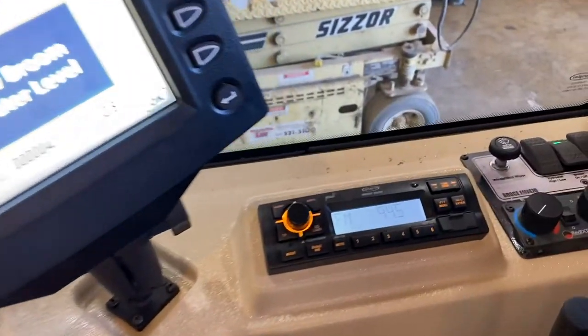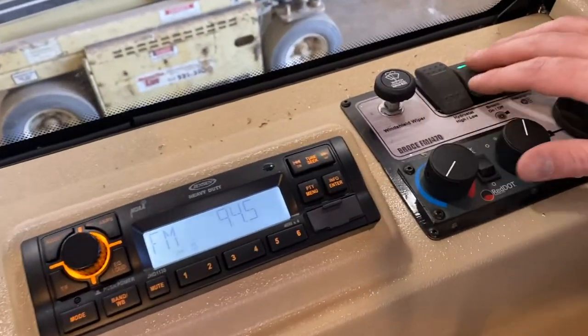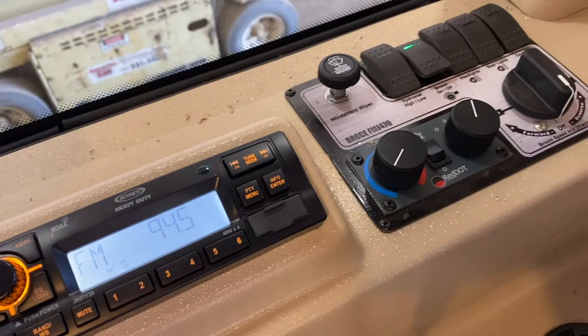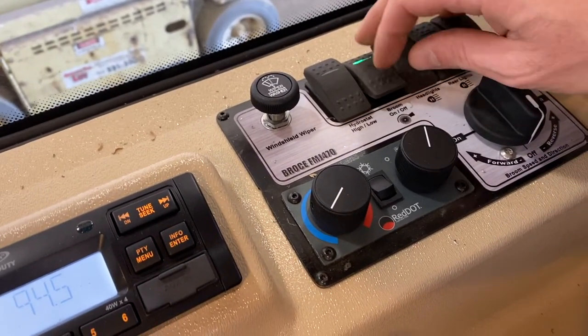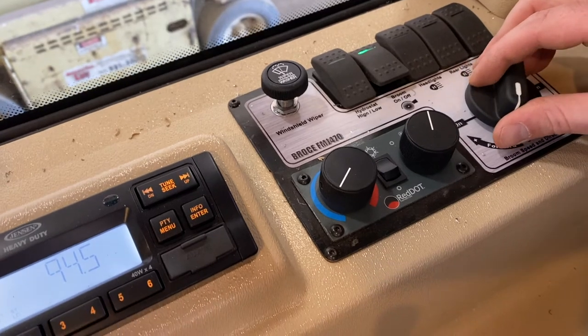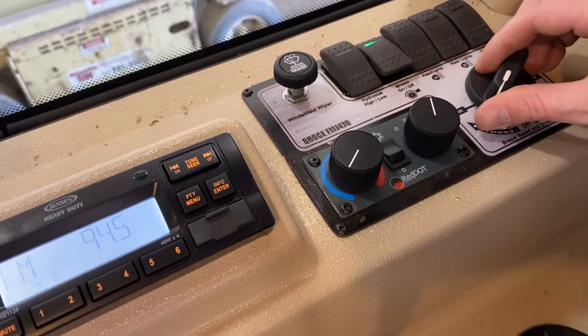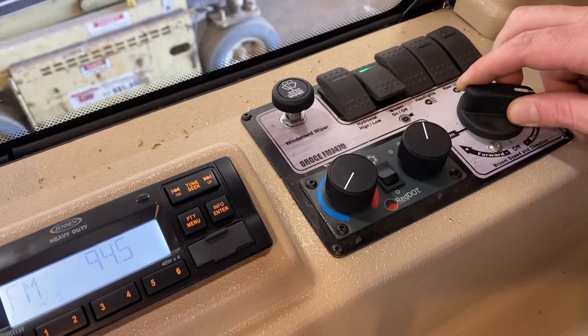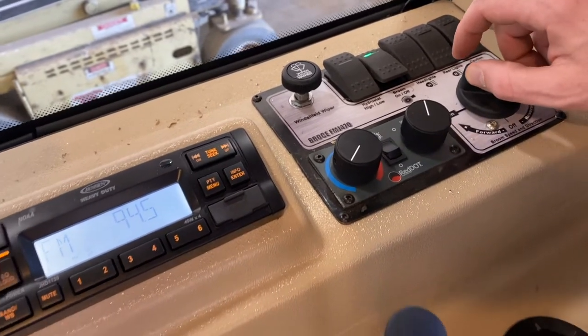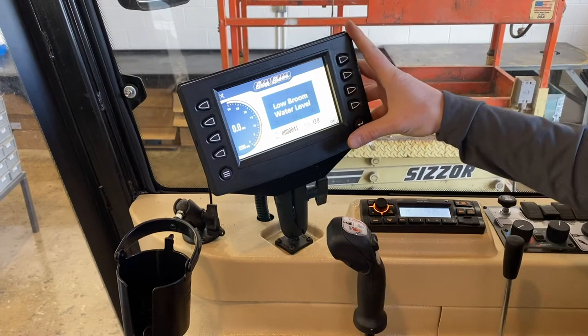Also, you have full control on the switches here to be able to turn on your broom and speed control for forward and reverse direction. Reverse camera.